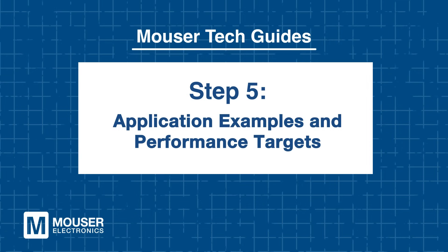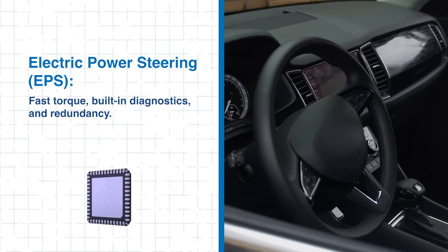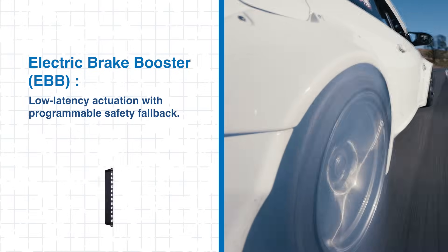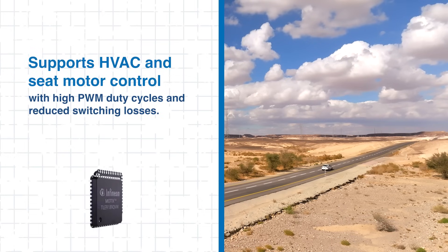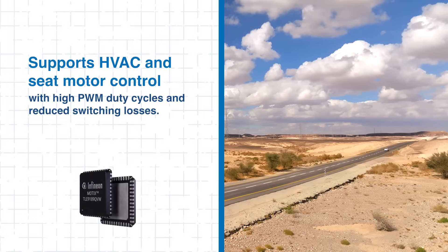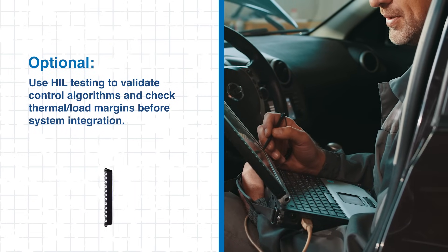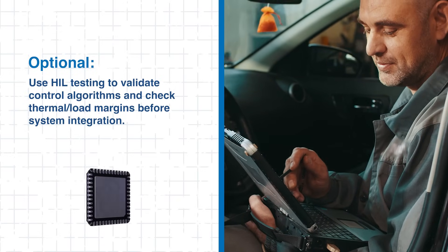Step 5: Application examples and performance targets. The TLE9189 improves a wide range of automotive applications. In electric power steering, it delivers fast torque response with integrated diagnostics and redundancy for enhanced safety. For electric brake booster systems, it enables reliable low-latency actuation alongside programmable safety fallback mechanisms. The driver also performs well in HVAC and seat actuation motor applications, supporting high PWM duty cycles while minimizing switching losses. Engineers can employ hardware-in-the-loop testing to validate motor control algorithms and verify thermal and load margins before full system integration.